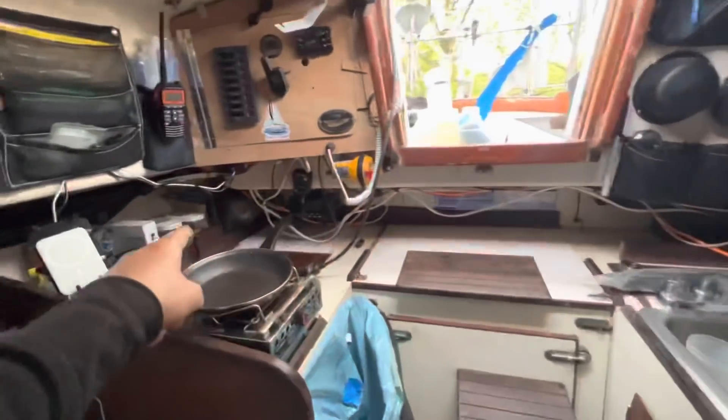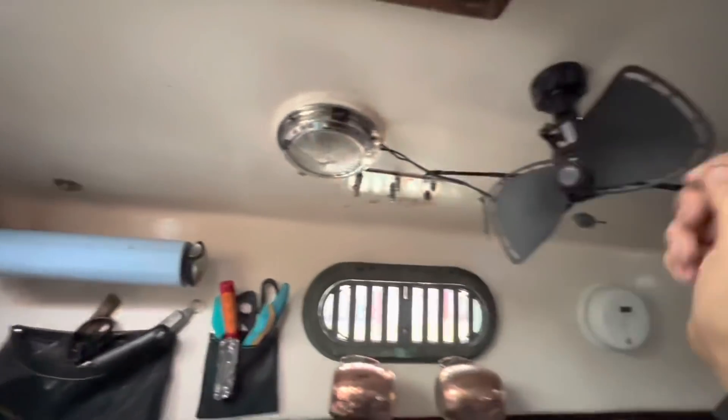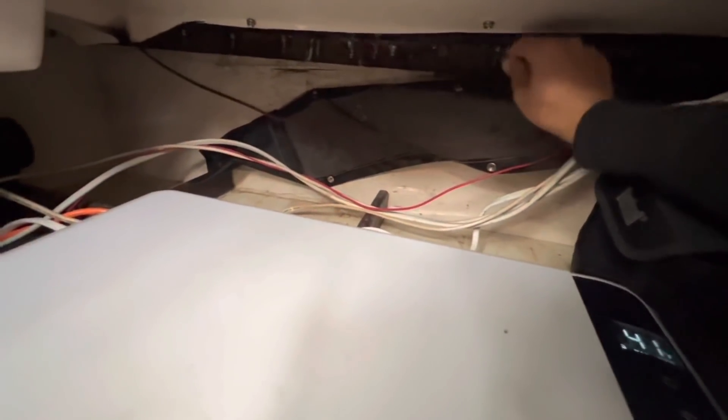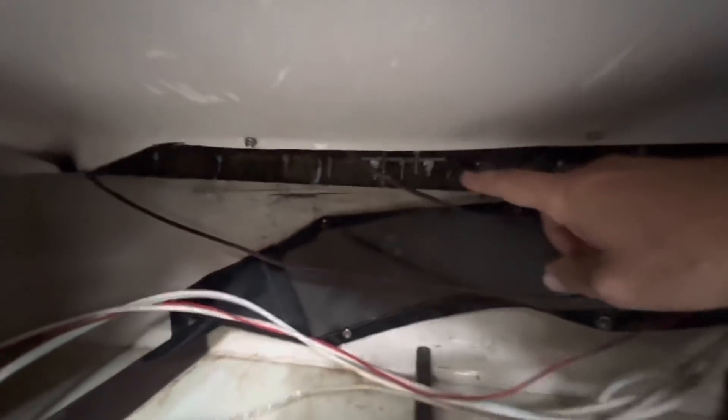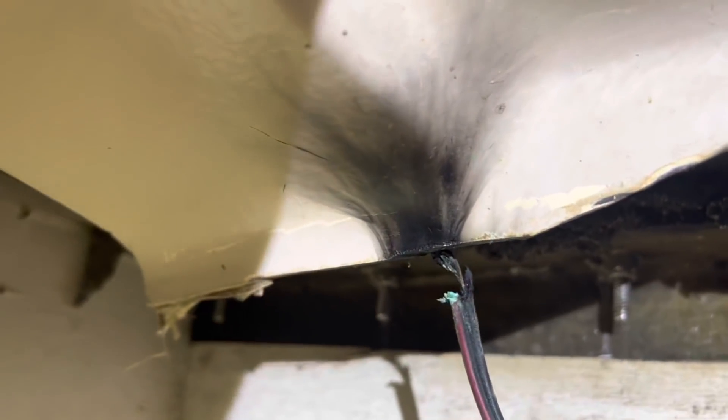Next project is to tidy up this mess of wires — I think I can get that looking nice. One of these wires for the light and fan is messed up; if you wiggle it sometimes it comes on. Let's see if I can figure it out. I think it's this one here — if I could splice some new wire there I might be able to fix it.